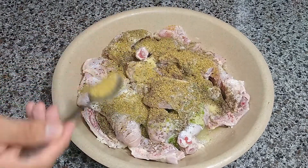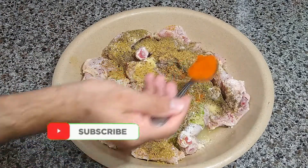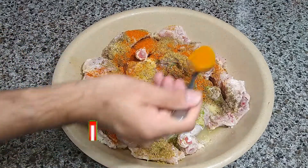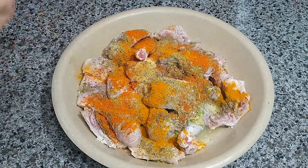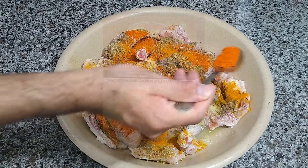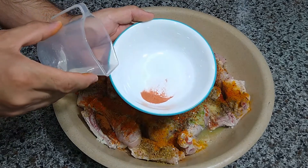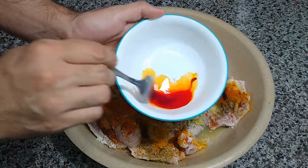Add 1 tbsp of red pepper, 1 tbsp of turmeric powder, and about 1 tbsp of tandoori chicken masala. Take a pinch of red food color, add just a little bit of water to it, and mix.